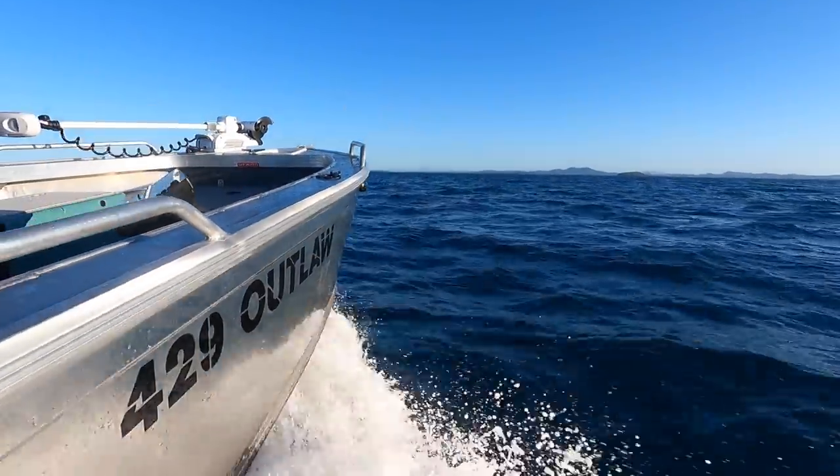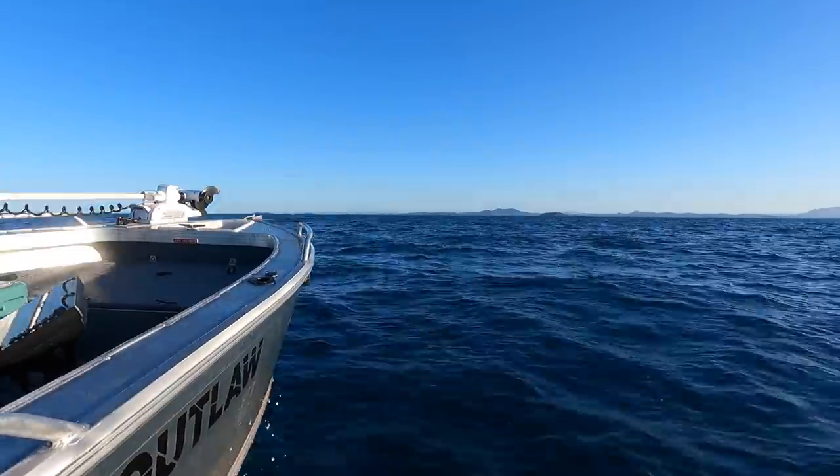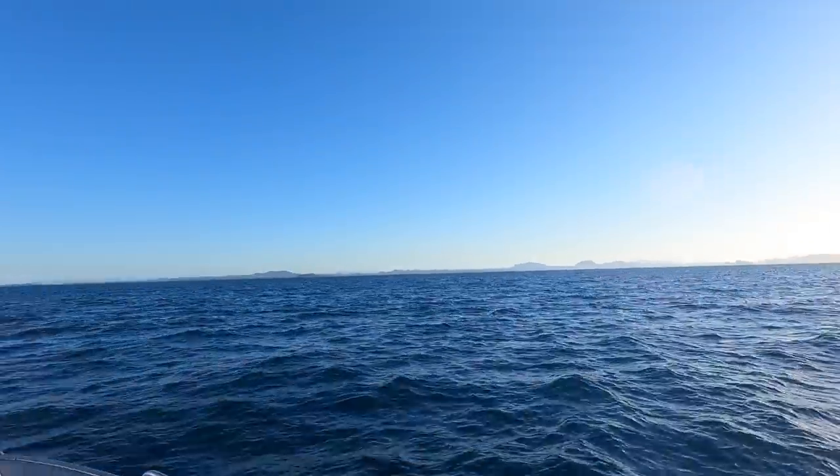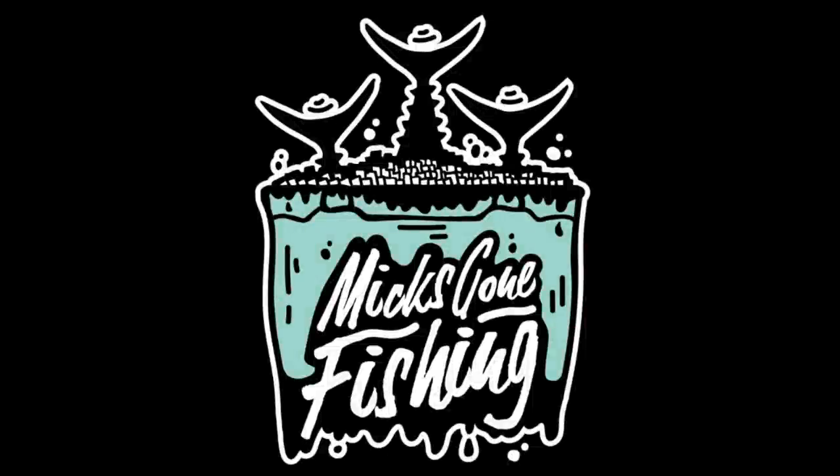That's us — we're done. Once the tide changed it went pretty quiet, so we're going to bail back in while the weather's still half decent. Go and get some beers! If you've got any questions about what we did today, just hit me up in the comments and I'll get back to you. Cheers for watching. Cheers!